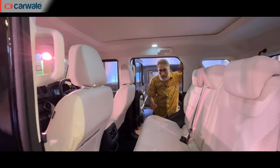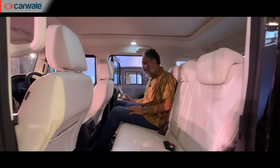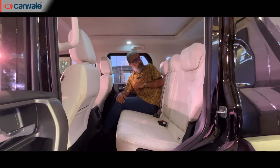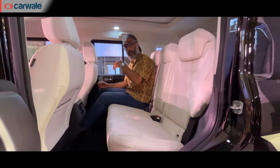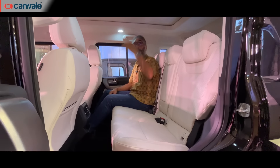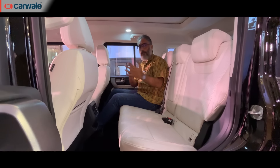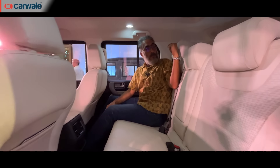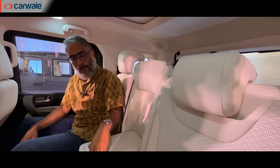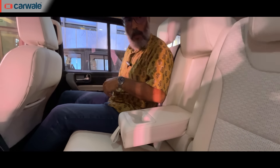Now let's look at the rear of the car. The doors open wide so it's easy to get in — it's a little high but manageable. Once inside you get a bench seat. I'm 5'8" and with the seat set to my driving position you can see the knee room and headroom — clearly there is more space here compared to the 3-door. The outer rear passengers also get adjustable headrests.